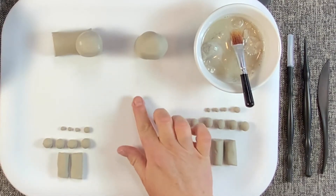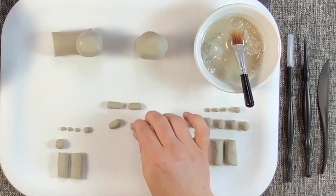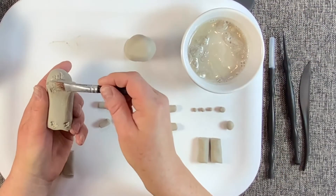Step three: the feet. Slightly roll four of the small spheres back and forth with your fingertips, then score and slip them onto the body.